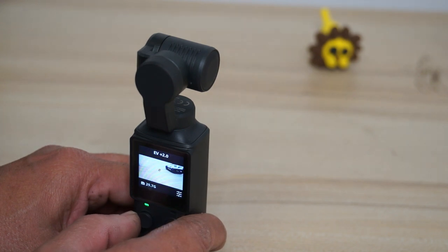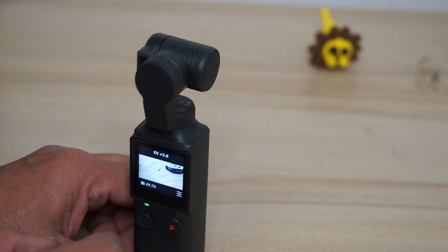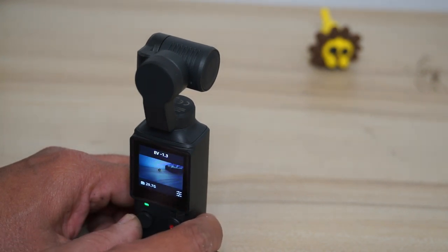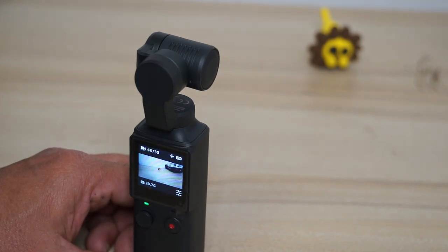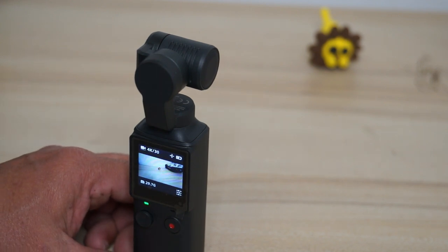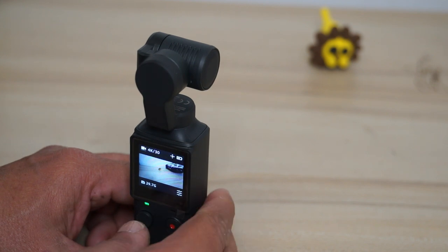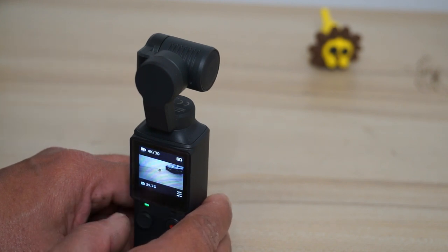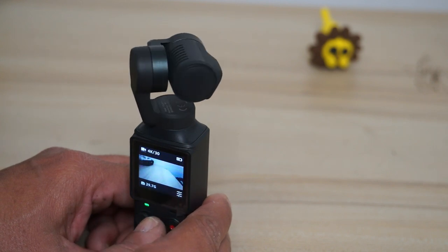You can see the screen gets brighter as the exposure value increases — up to plus three. Moving the joystick left decreases the exposure values. So if it's too bright outside you can decrease the EV, or increase it as per your requirements and shooting conditions outdoors or indoors. Note that in this zoom/EV mode you cannot move the camera around. Press and hold the joystick again to get four arrows without a dot, and you can move the camera around using the joystick.